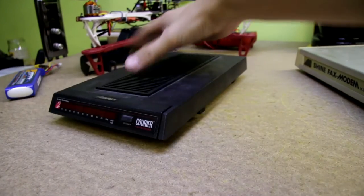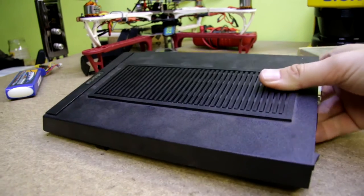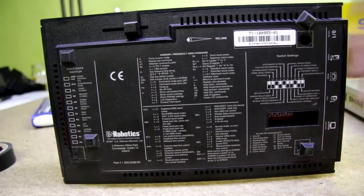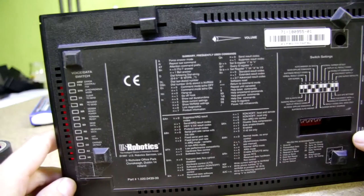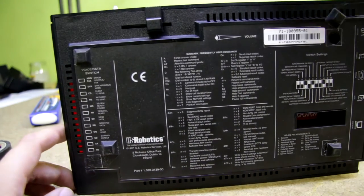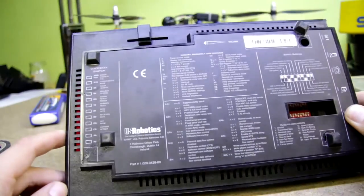These devices are quite complicated because it's basically a computer in a box. I guess there's some microprocessor with firmware and some analog frontend. This modem has a very nice manual on the bottom with some jumper settings. Because of the analog frontend you could also listen to the dialing tone, so this linear potentiometer is used to set the volume of the speaker. I guess I will find some speaker inside.